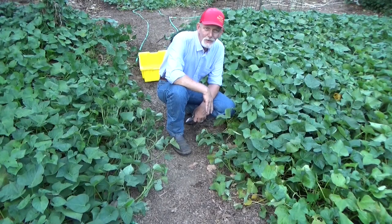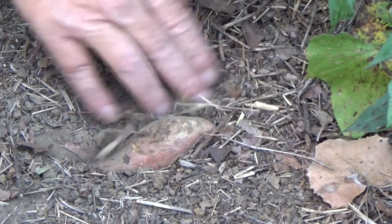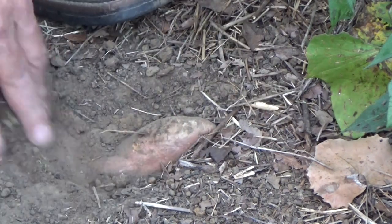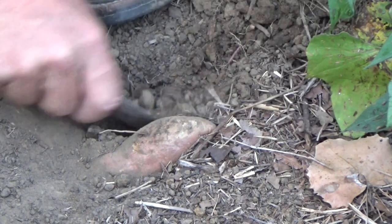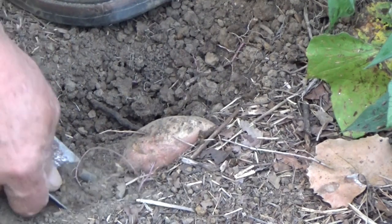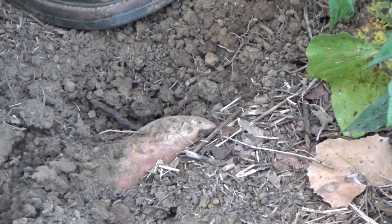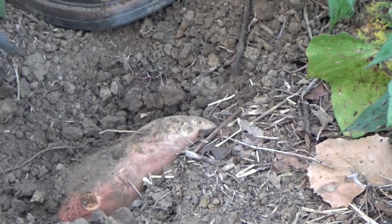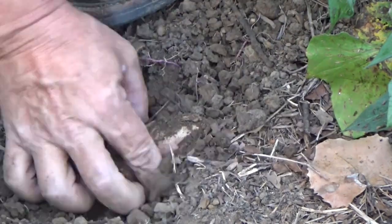Welcome back to the garden. Today is Tuesday, September 28th. I was going to finish up the cold frame today, but walking in this path, look what I found. We weren't going to dig any more potatoes, but look what's come up in this path — and this doesn't have any mulch in it. Surprise, I guess we're going to be digging a few potatoes before it gets dark.